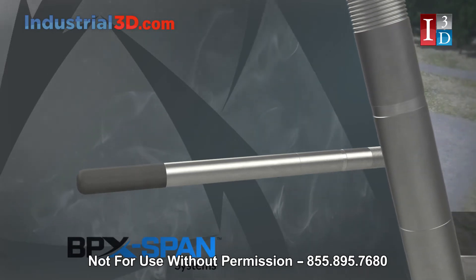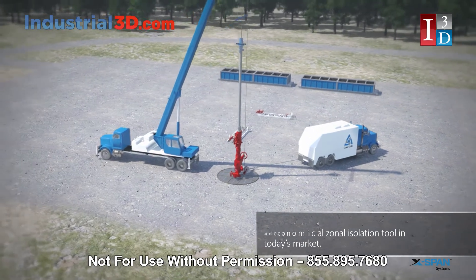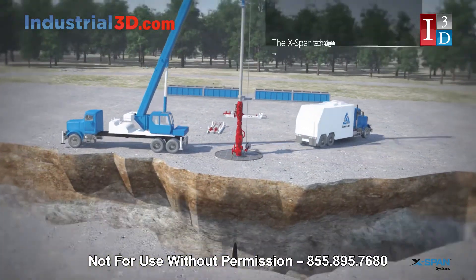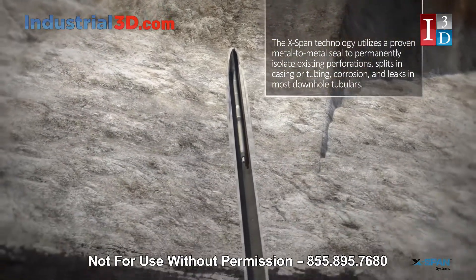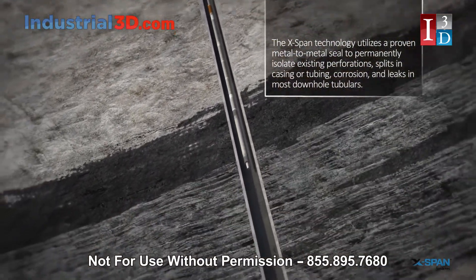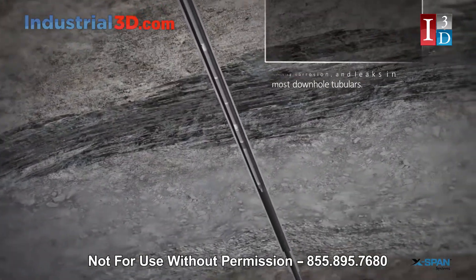The X-Span systems are the most reliable and economical zonal isolation tool in today's market. The X-Span technology utilizes a proven metal-to-metal seal to permanently isolate existing perforations, splits and casing or tubing, corrosion, and leaks in most downhole tubulars.